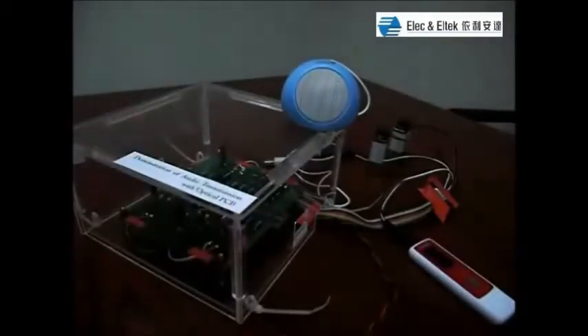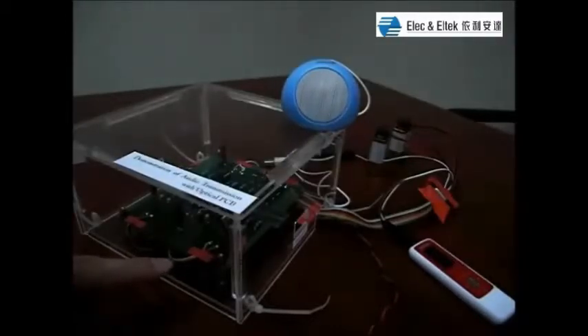Now the music is playing, which means the optical signal is successfully transmitted through this optical PCB.